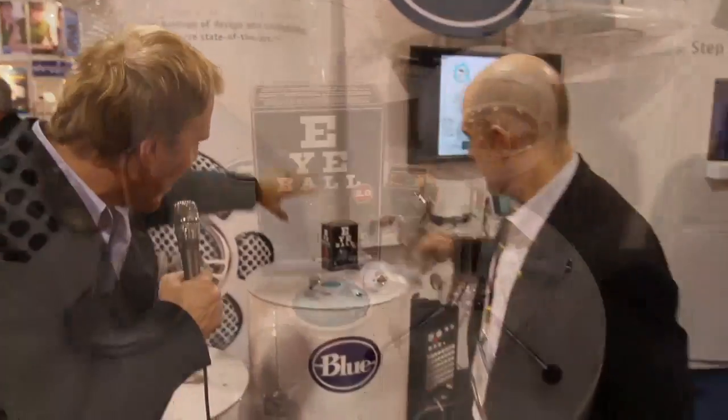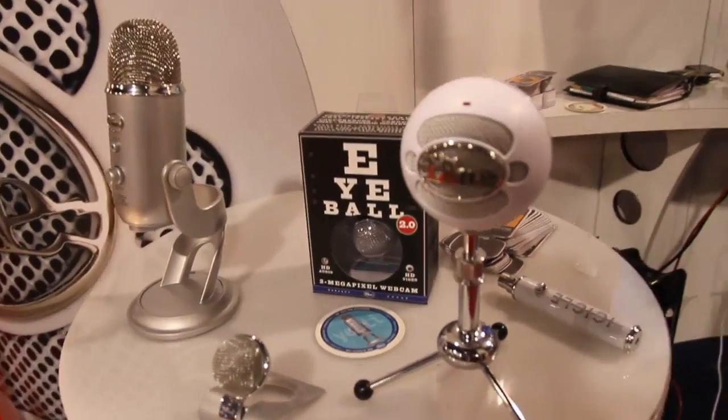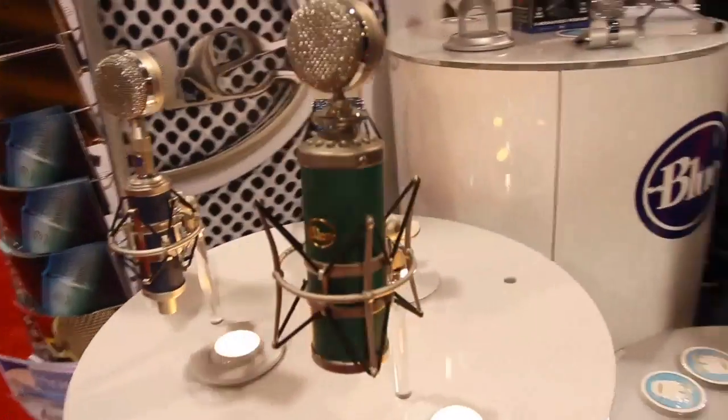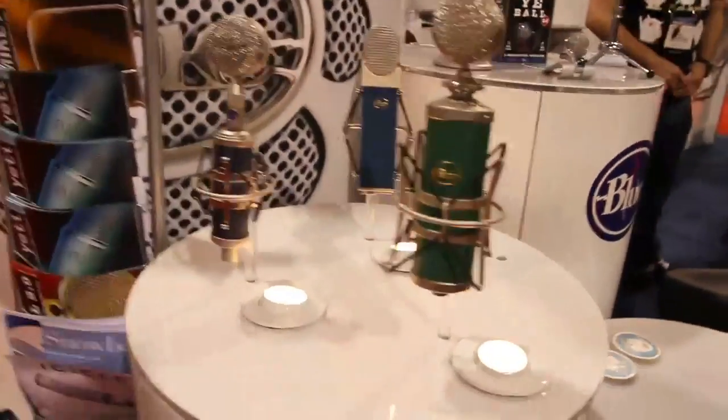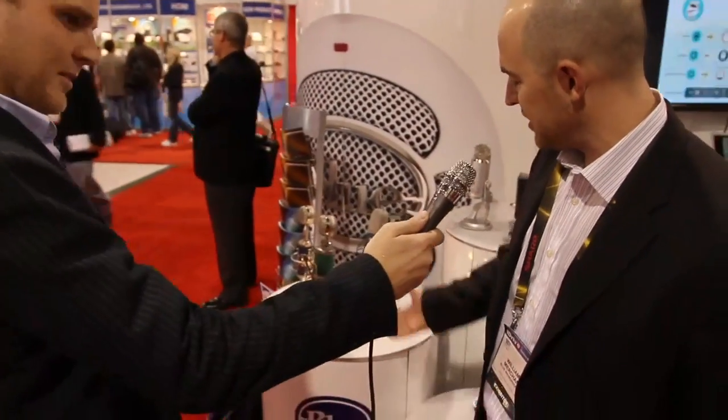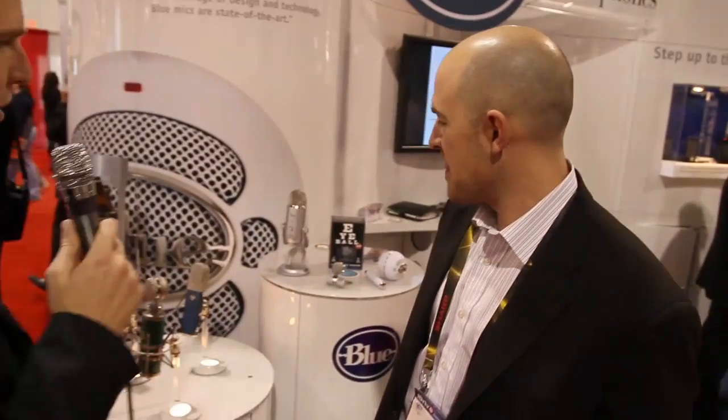Looks like you guys are up to some very cool things. Back here is the rest of all the consumer stuff shown before, and these are actually some of your very high-end studio recording mics as well. In the front we have our Kiwi, which is used by major recording artists across the country. Well, thanks for taking the time to show some of this stuff off to us. Good to see you at CES and I hope you have a good time.